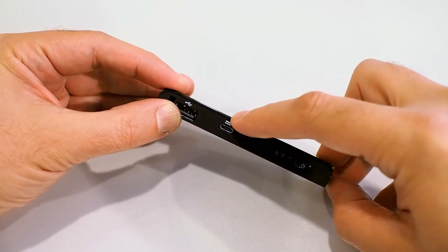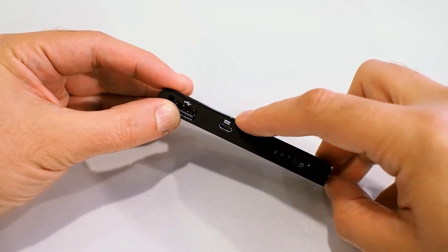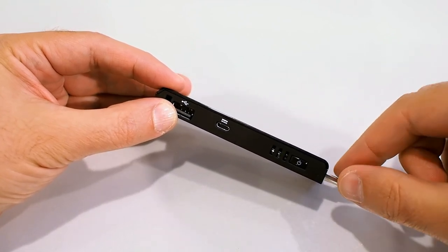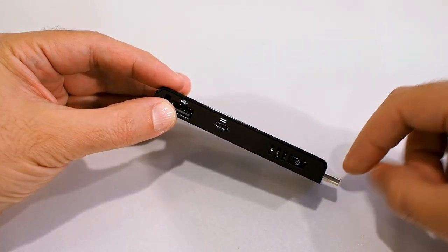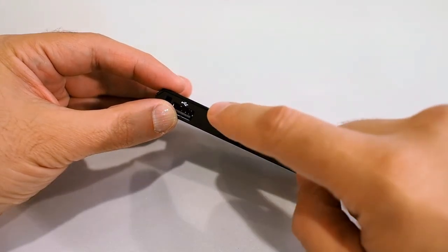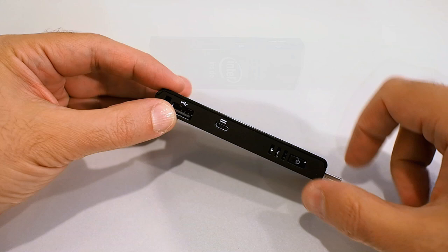This micro USB port is for power — it is not for connecting peripherals. Although the Compute Stick connects to a display through HDMI, it does not get power through that port. Power must be supplied through this micro USB connector for the device to function.